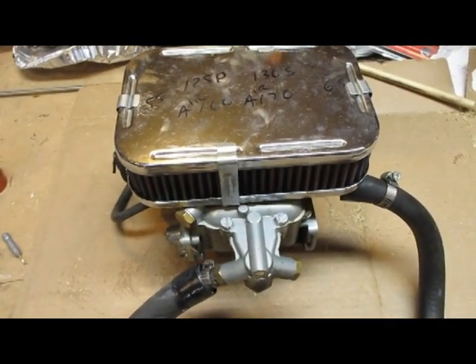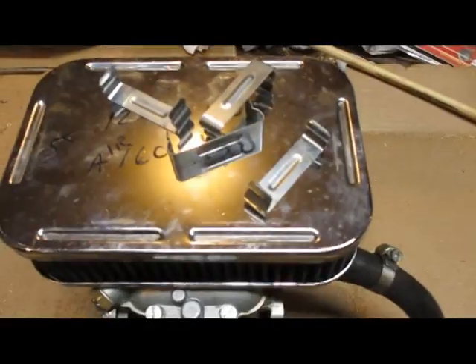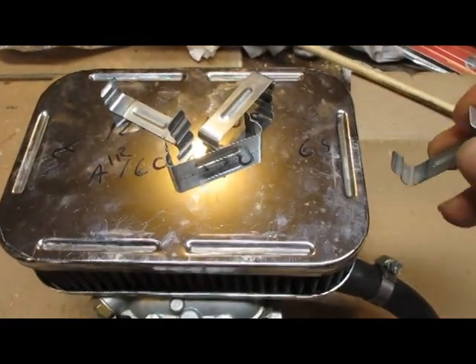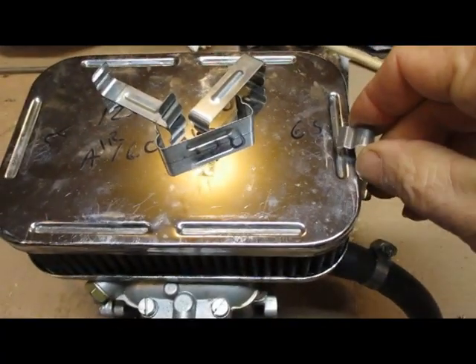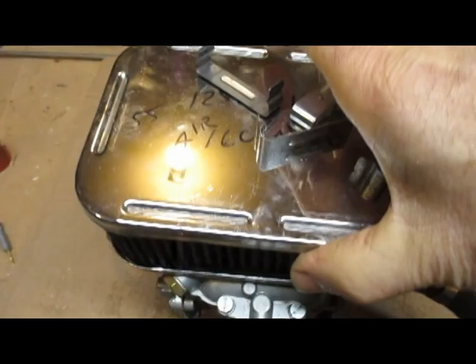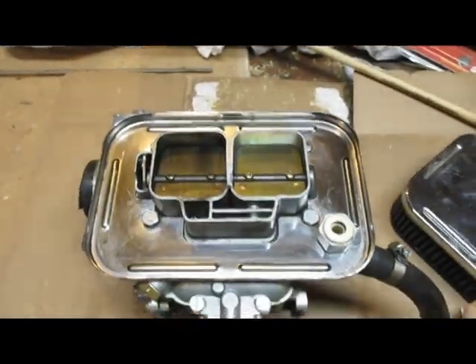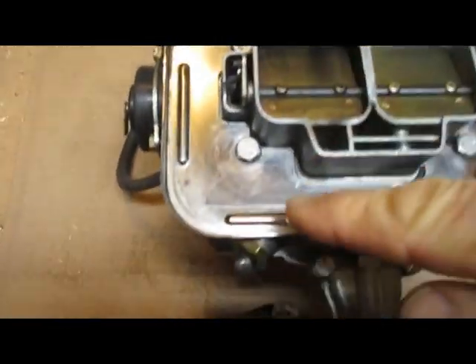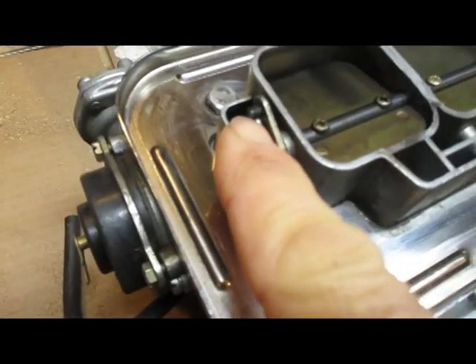I thought I'd do a quick video on how to get to the main jets. The first thing is to remove the air filter housing and snap these clips off, and the top comes off the filter. There are four clips total.